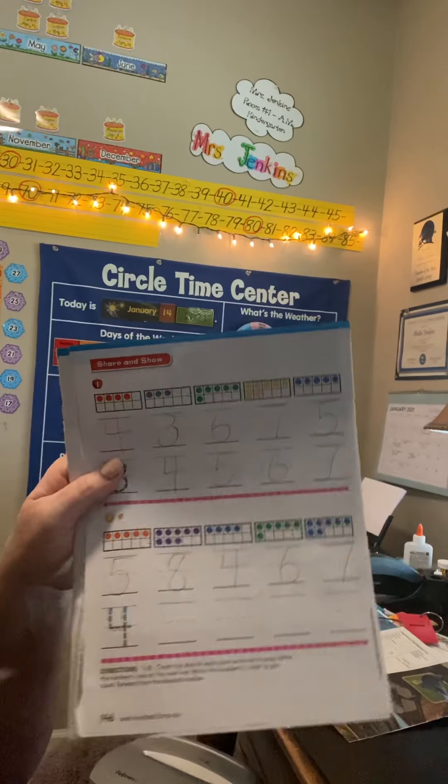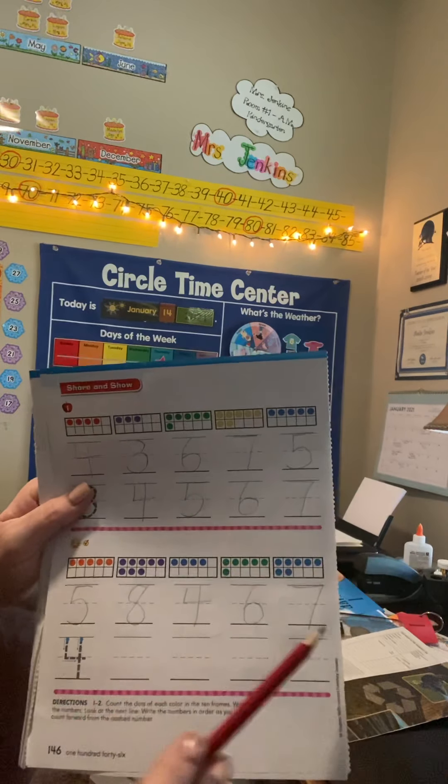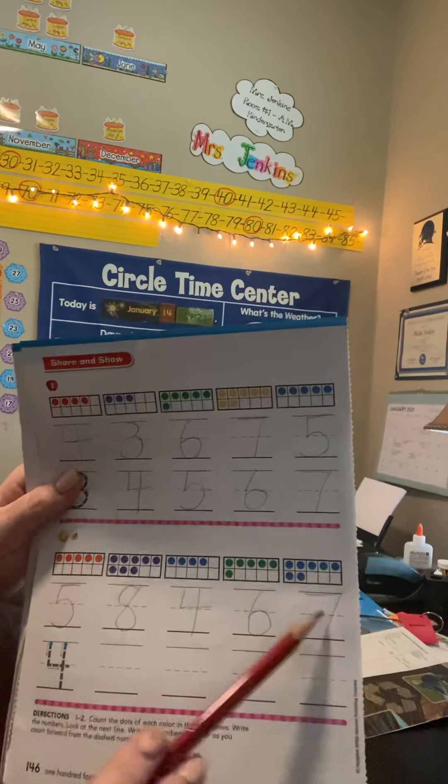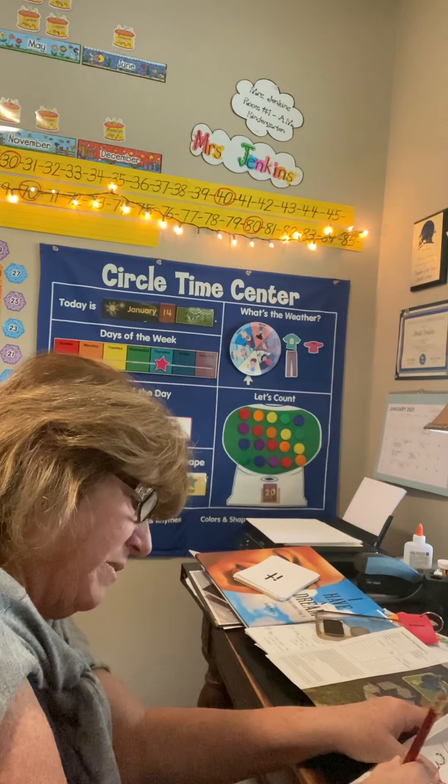If I was counting, I don't count 1, 2, 3, 4, 5, 8, 4, 6, 7. I count 1, 2, 3, 4, 5, 6, 7, 8. So you start with the smallest number and put them in order.